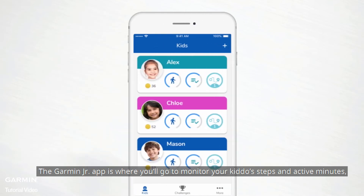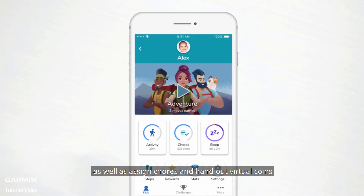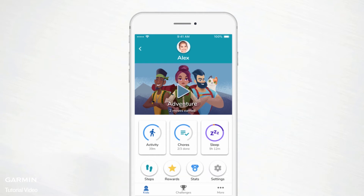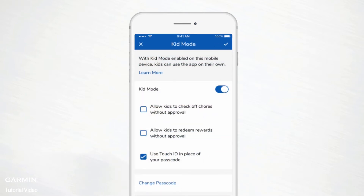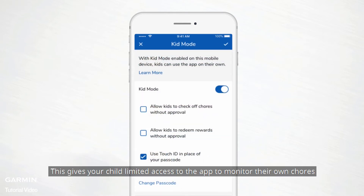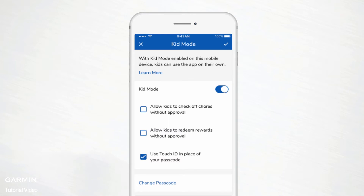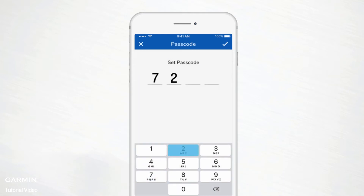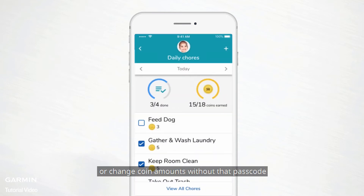The Garmin Junior app is where you'll go to monitor your kiddo's steps and active minutes, as well as assign chores and hand out virtual coins. For children who are ready for a little extra responsibility, you can enable Kid Mode. This gives your child limited access to the app to monitor their own chores and view the latest uncovered app adventure. Turn on Kid Mode and set a passcode.